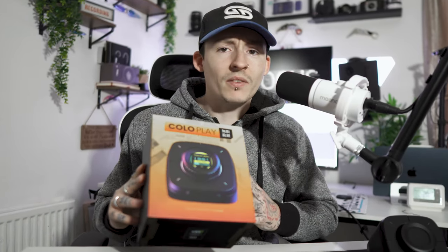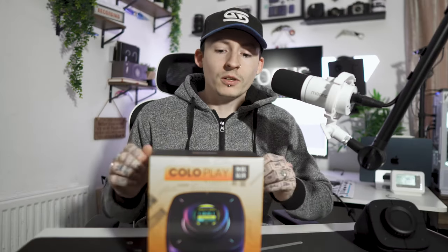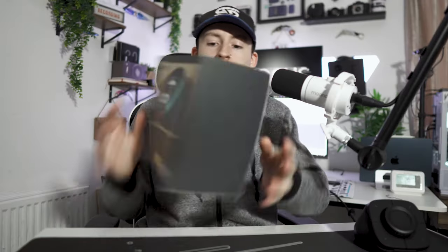Remove the Colo Play — one side of the box is very orange with a nice sunset vibe to it. I do like the box; it's simplistic yet elegant. It's got exactly what you want to know on the box itself, showing a detailed photo of the item inside.